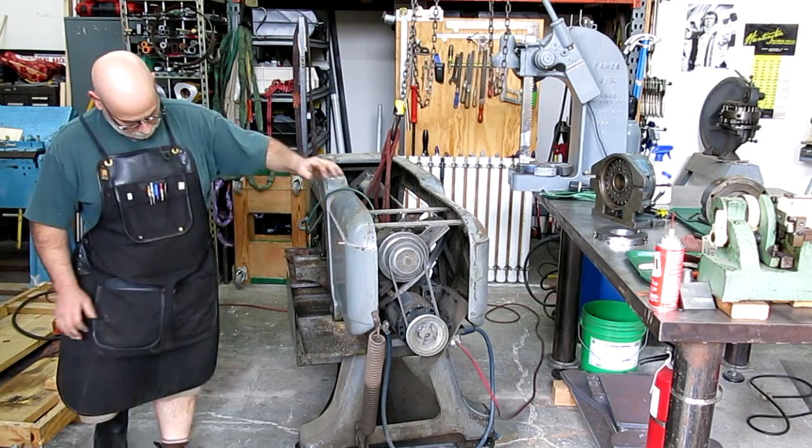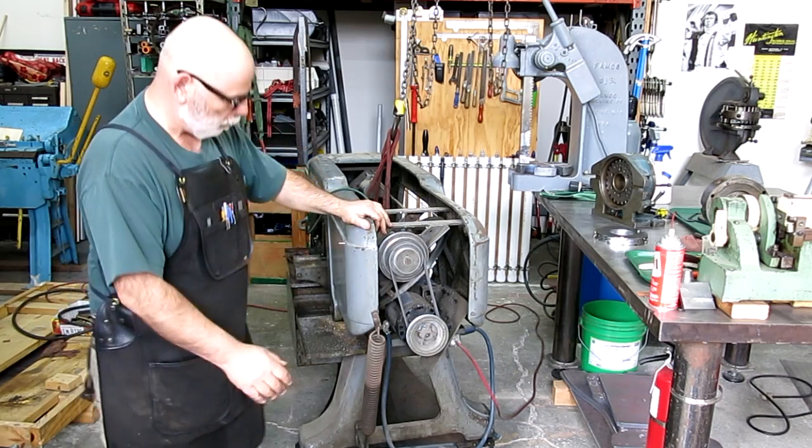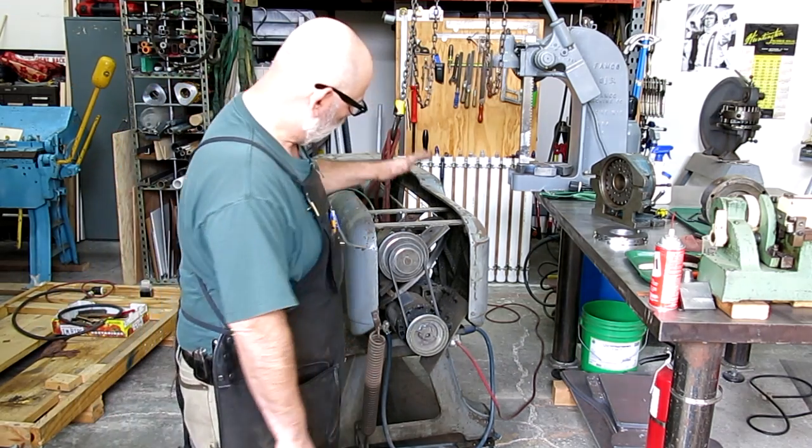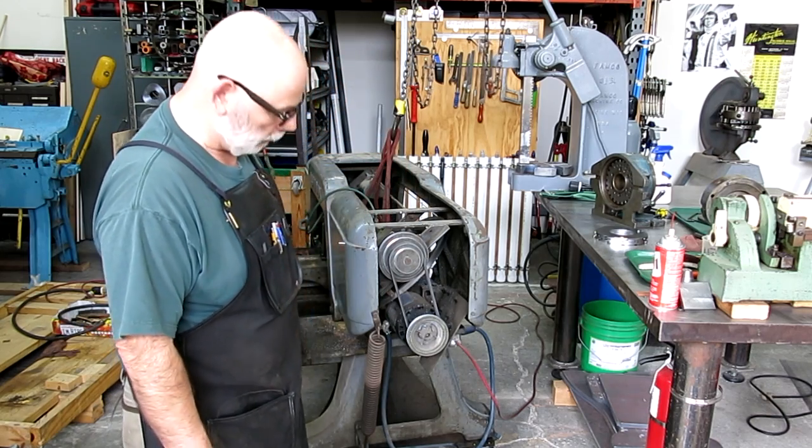Not bad. Let me move it around a little bit, get it lined up, and then we'll spot the holes from the saw into the base.